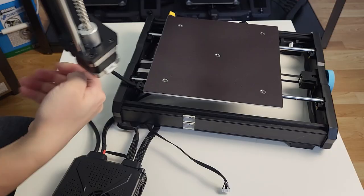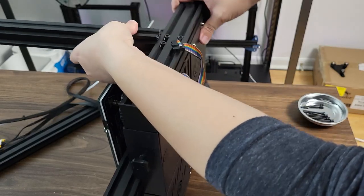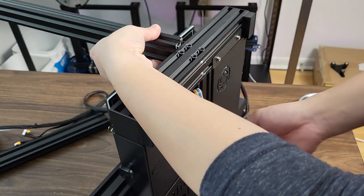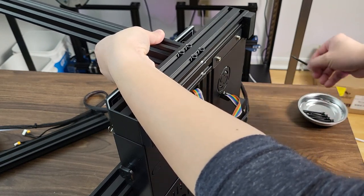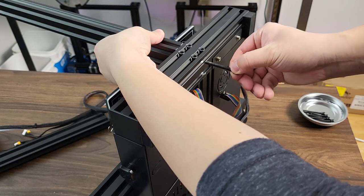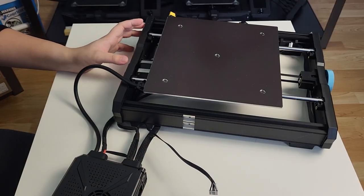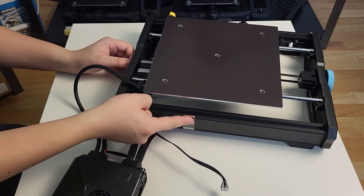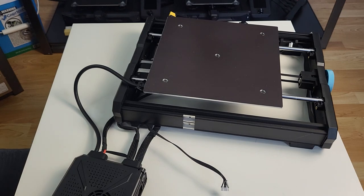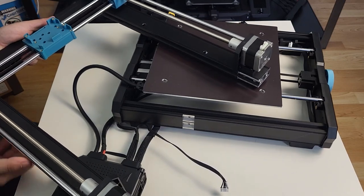Step 1: marry the gantry to the base. For a traditional i3-structured 3D printer, the gantry is located on top of the base. We need to make sure the gantry is aligned with the base at 90 degrees from both side, front, and back directions. The Sovol S306 comes with a slightly different structure — the gantry is attached on the side of the base. There are also machined slots to make life easier, but it is still better if we can check alignment during assembly.